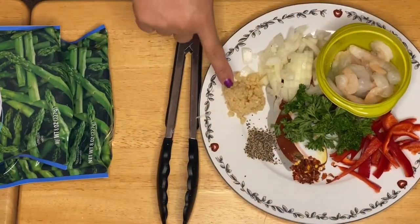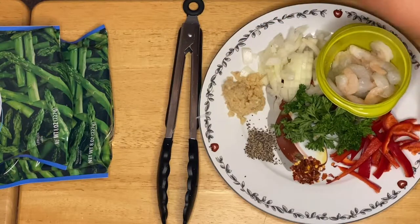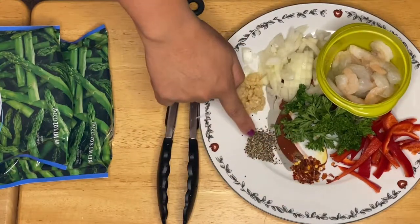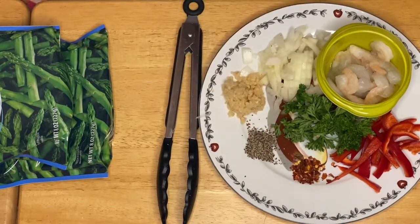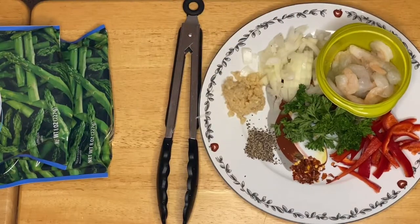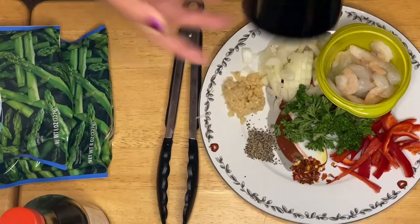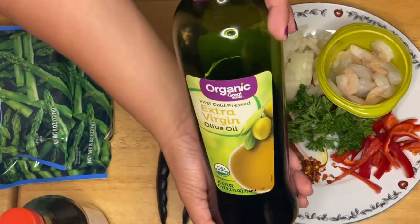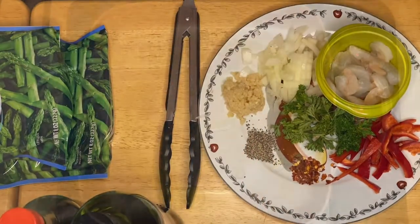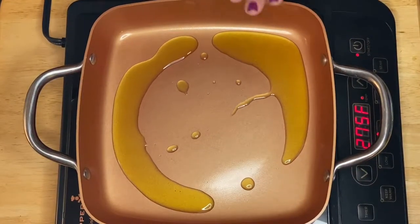I have the garlic, the onion, shrimp, red pepper, chili flakes, pepper, fresh parsley, soy sauce, and of course olive oil to sauté the vegetables.